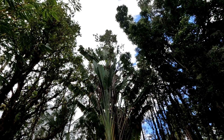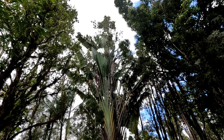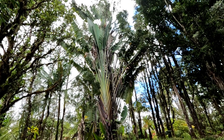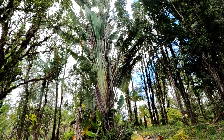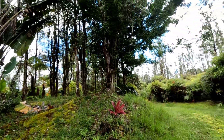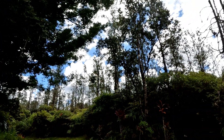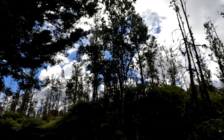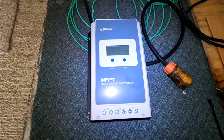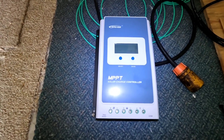Good morning everybody and welcome back to the channel. Got a mixed bag of solar conditions going on today - a little rain, a little sun. Never know what you're gonna get, but all in all not too bad. Definitely catching some solar, so back here in the utility room for the main house.